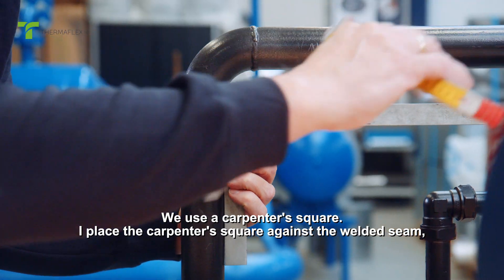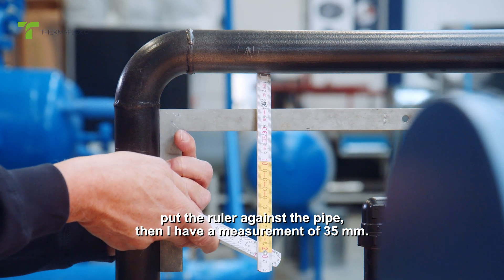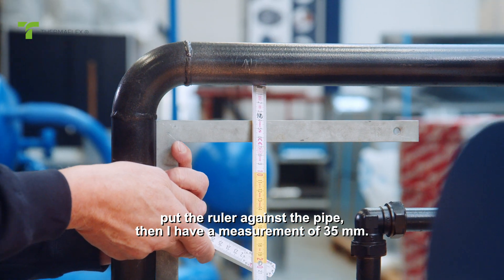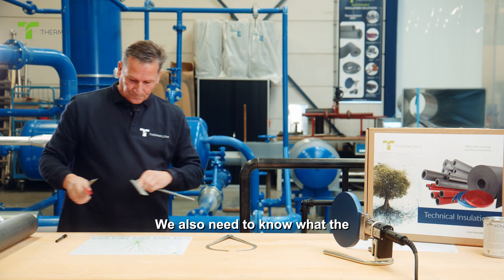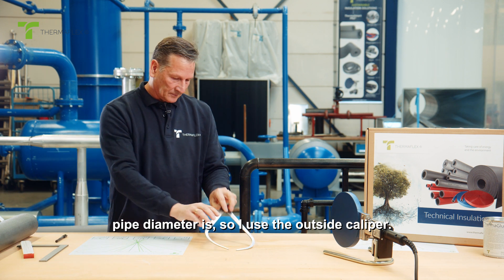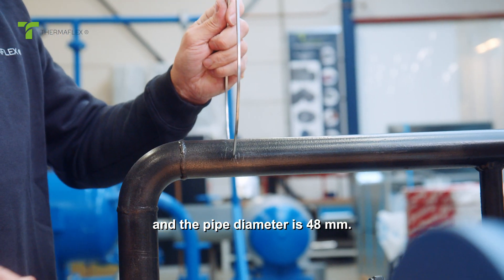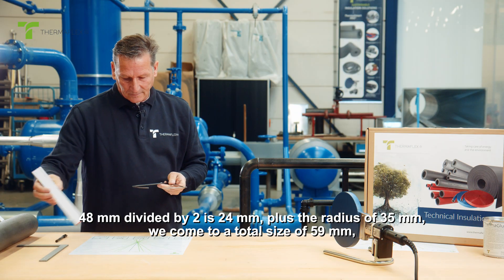We use a carpenter's square. I place the carpenter's square against the welded seam and put the ruler against the pipe. Then I have a measurement of 35 millimeters. We also need to know what the pipe diameter is, so I use the outside caliper to measure the pipe diameter, which is 48 millimeters.